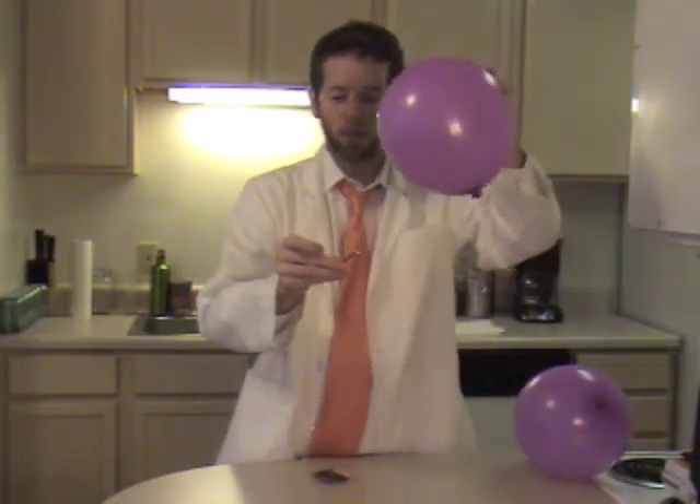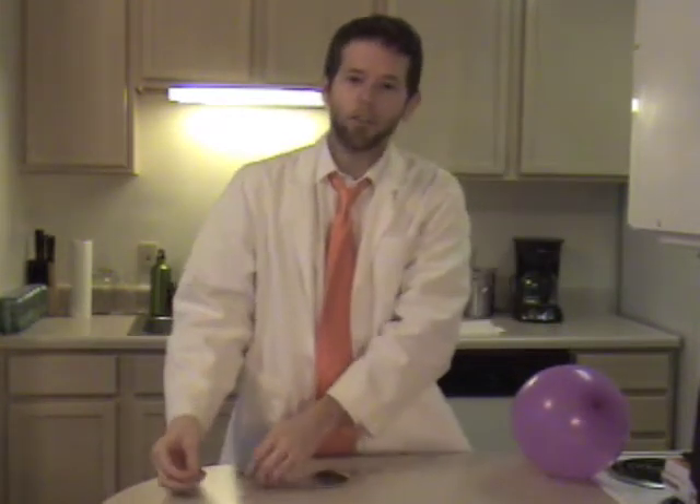What you need to do is just take the match, light it, then when you put it next to the balloon with no water in it you'll see that it pops. This is because once you put the heat up to the rubber, the air pressure inside is so strong that when you weaken that one spot the whole thing just gives way.